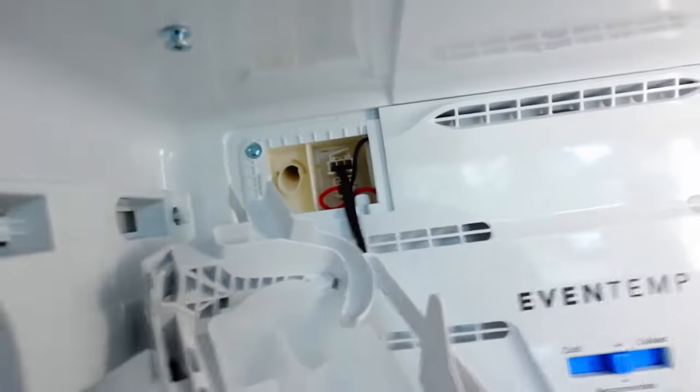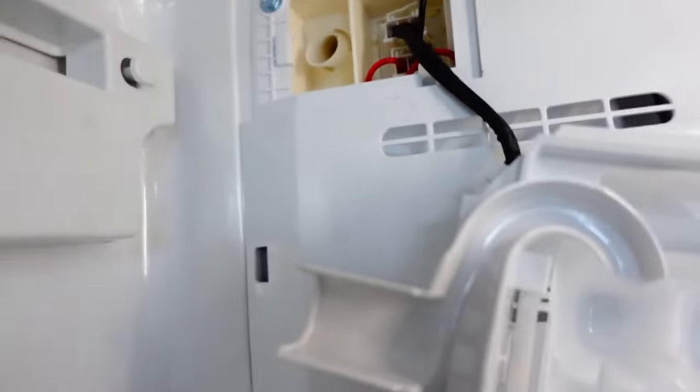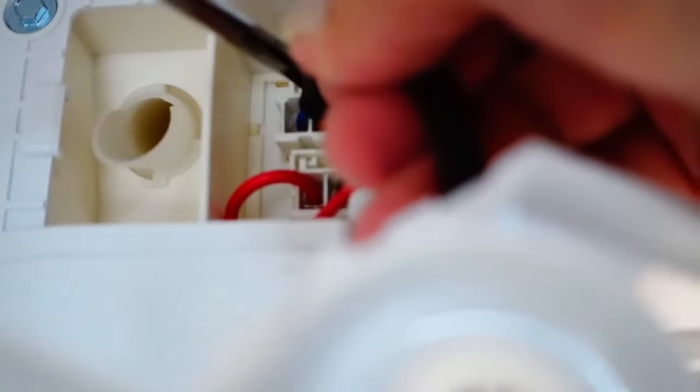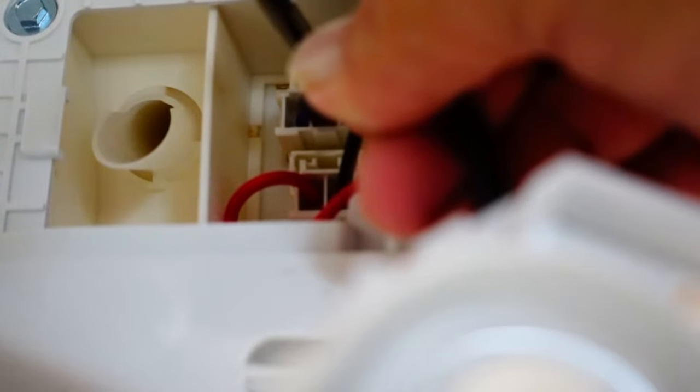Now you've got this harness here with a little plug back here, so we'll get the ice maker out of the way. Now we're zoomed in on the harness that plugs into the back wall. You'll have to have a flat head screwdriver to go in here and push down — ever so gently — there are kind of like three tabs inside of this that you'll need to push down.